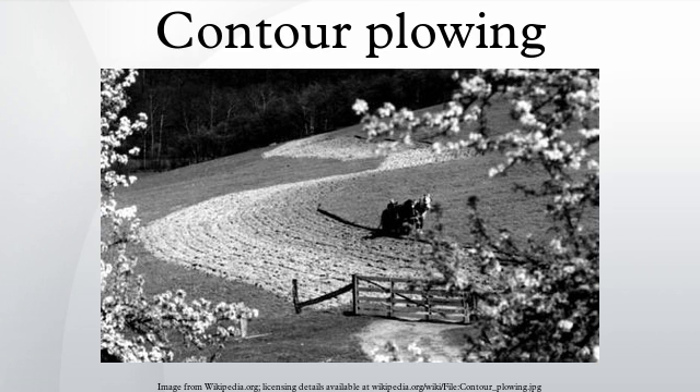Modern history: contour farming was one of the main procedures promoted by the U.S. Soil Conservation Service during the 1930s. The U.S. Department of Agriculture established the Soil Conservation Service in 1935 during the Dust Bowl, when it became apparent that soil erosion was a huge problem along with desertification. The extent of the problem was such that the 1934 yearbook of agriculture noted that approximately 35 million acres of formerly cultivated land had essentially been destroyed for crop production.